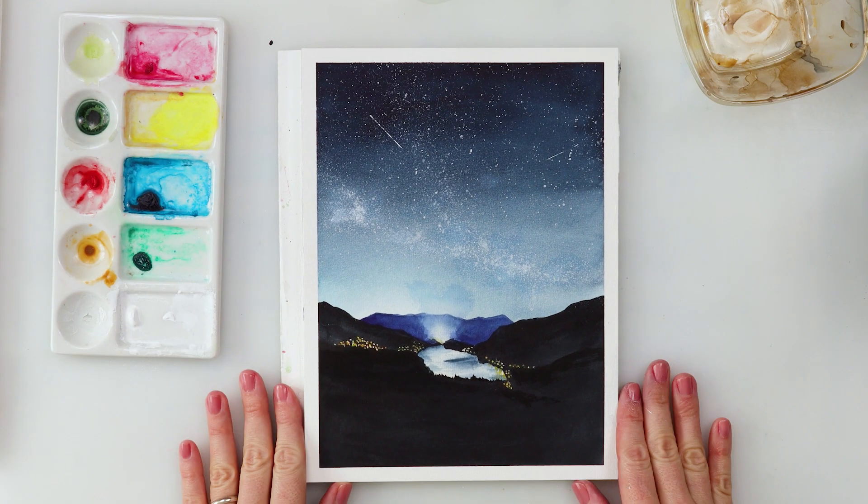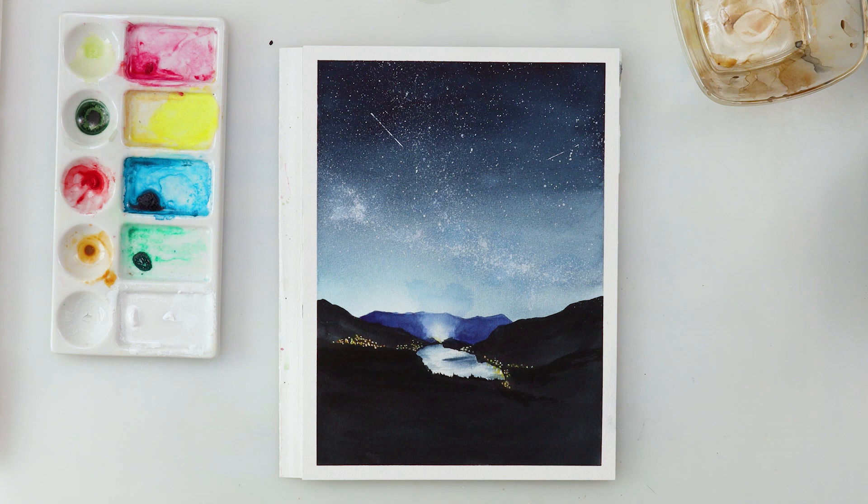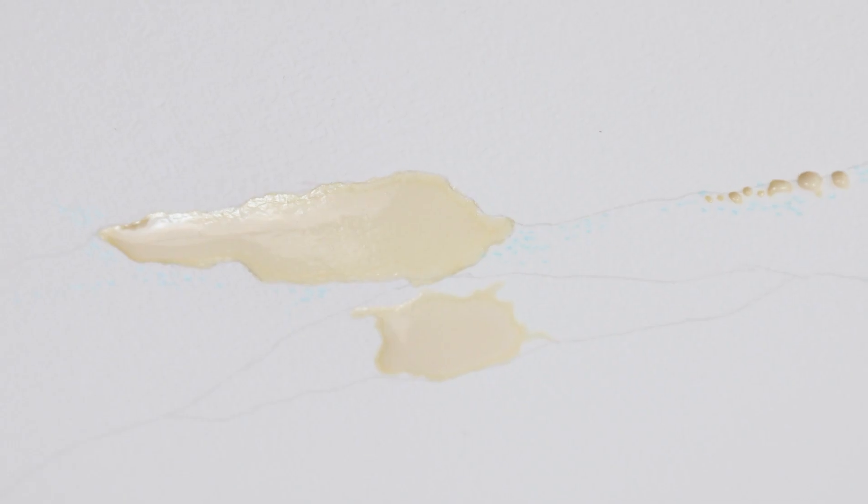Hey guys, welcome to my channel! Today we'll be painting another starry night, but this time with a lake, some reflection, and mountains. I think this will be fun!